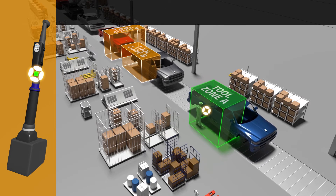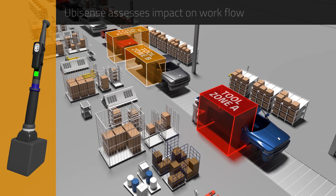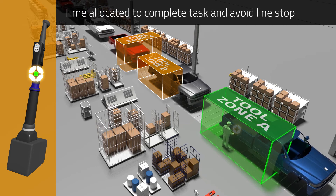If an assembly task isn't completed, the additional time required based on historical performance can be instantly evaluated against subsequent assembly tasks. Because the workstation is defined in software, it can be automatically extended, temporarily allowing more time for successful completion and preventing unnecessary line stoppages.